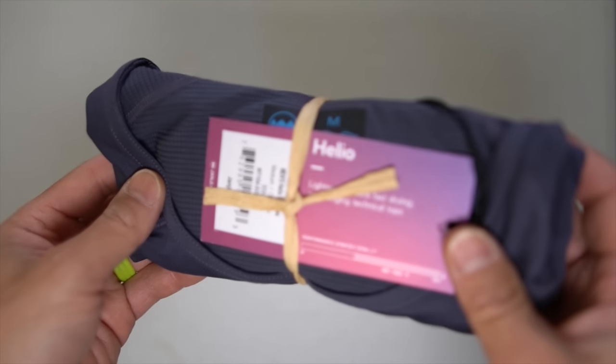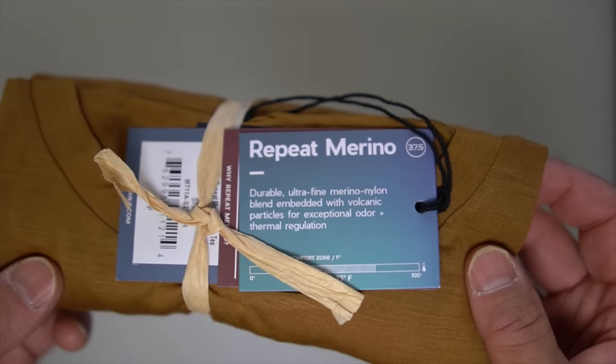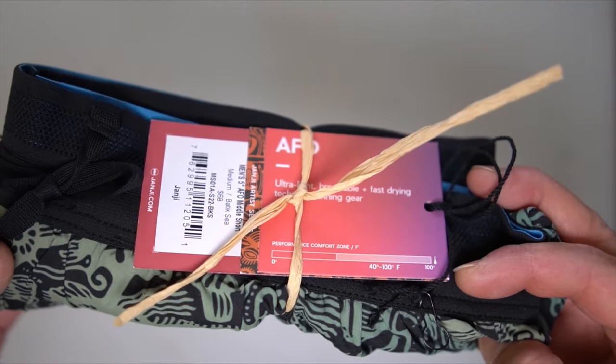Before I go into the summer collection I do want to go over some disclosures. All the clothes that you're seeing today were provided by Janji for the purpose of review, however they're not paying me to make this video or to use these clothes and they're not going to get a chance to preview any of my footage or my thoughts before you guys get a chance to see this video on YouTube. So with that disclosure out of the way let's talk about the summer collection from Janji.